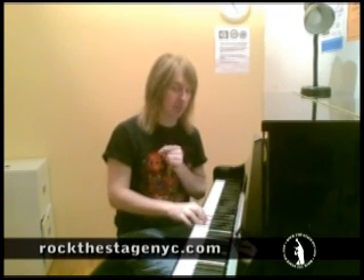Hey there, YouTube and color rockers, welcome. This is Kevin Richards from rockthestagenyc.com. I'm here at the Singers Forum in New York City where I get most of my in-person lessons. I want to give you some quick vocal tips that I give some of my students when they come in for lessons, either here or when I do online lessons via Skype.